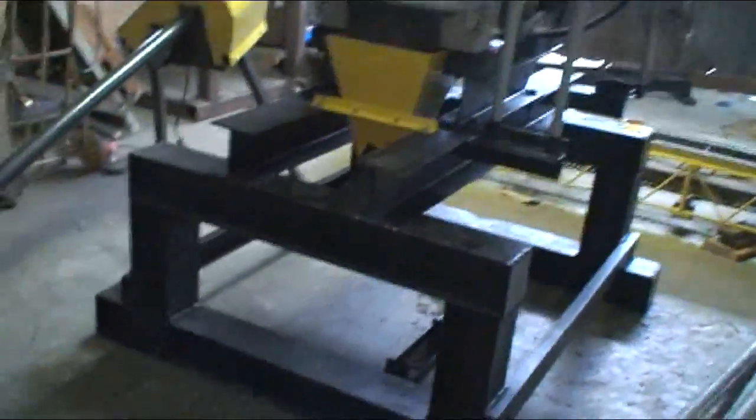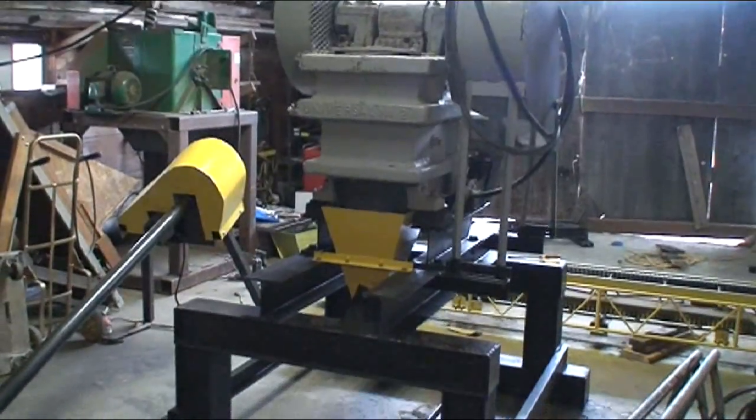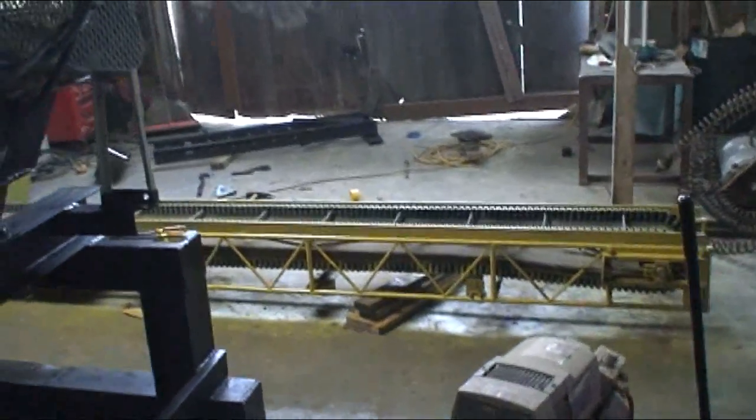Here is the jaw crusher with the stand. It's an eight by eight yellow hopper which will feed into the conveyor laying here on the floor behind it.